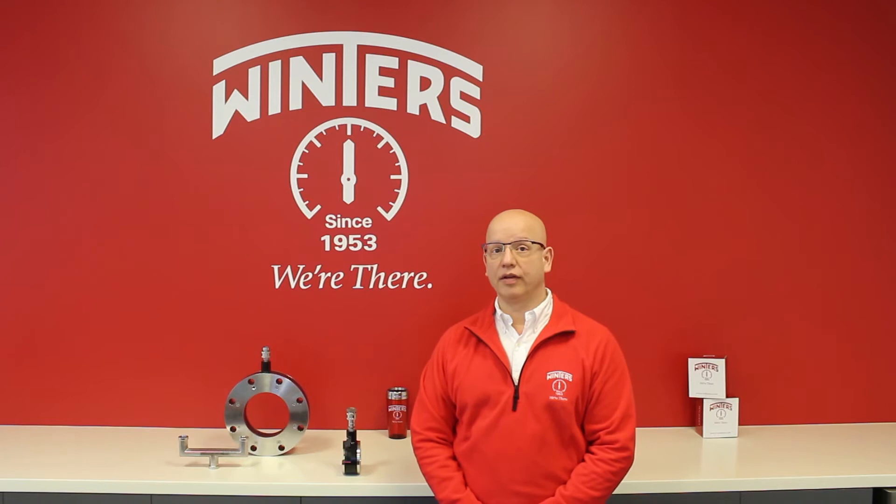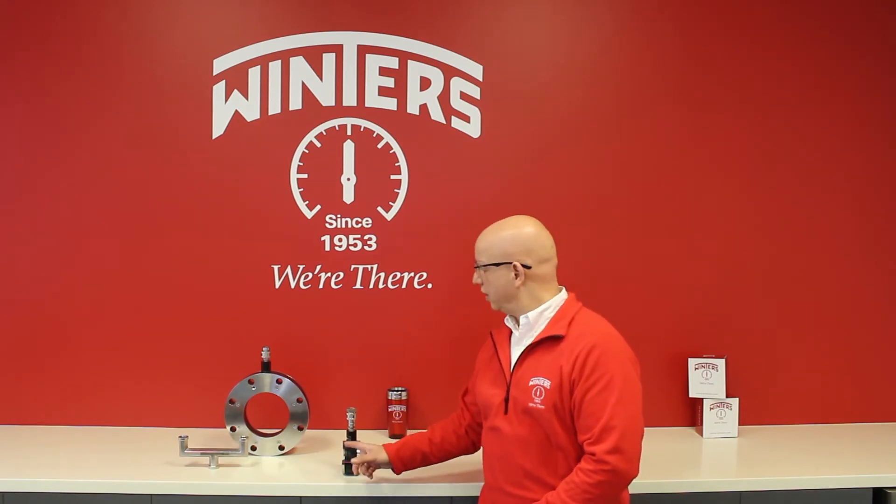The end plates are rugged and able to be made up with all pipe configurations and available in a variety of materials. The center body is also available in a variety of materials and is engineered with a large center cavity.